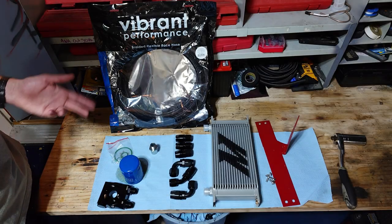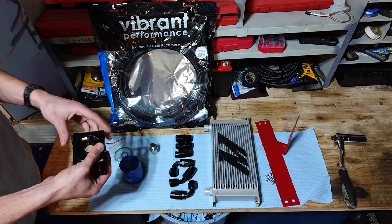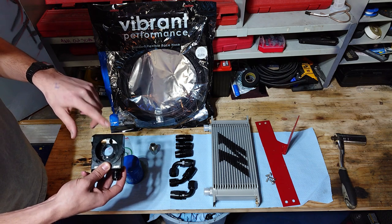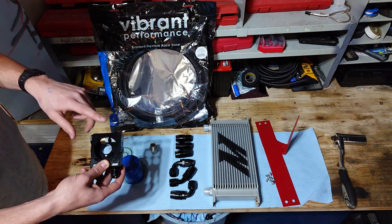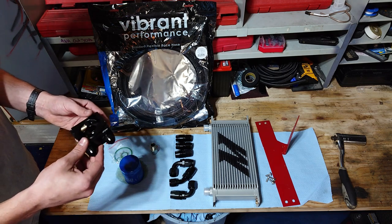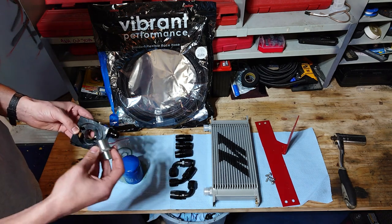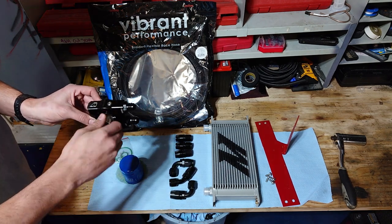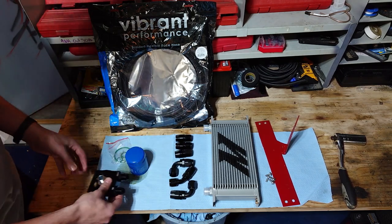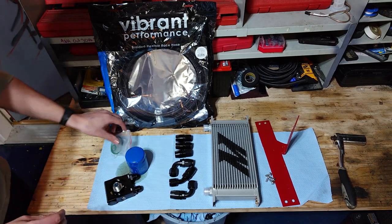Here are our materials for today. Everything's pretty straightforward. Here we have the Vibrant Thermatic oil cooler adapter. It's basically just a regular sandwich plate but it has a thermostat built in that is set to open up at 180 degrees and send oil to your oil cooler. It's got two dash-10 AN fittings on there for hooking up your lines, and it also comes with this little adapter here, just for bolting it to your block and still having threads to thread on your oil filter. I'll just be using a Honda oil filter today. They send washers and O-rings as well so you can get everything sealed up and seated properly.